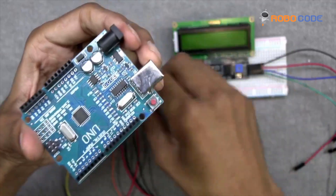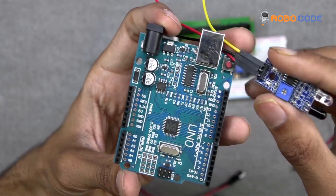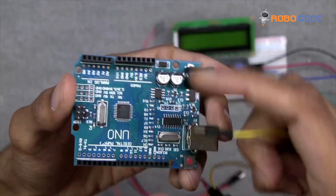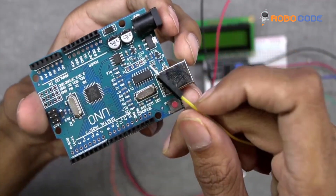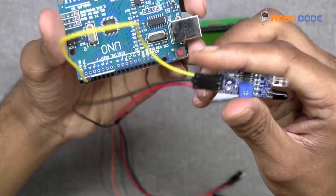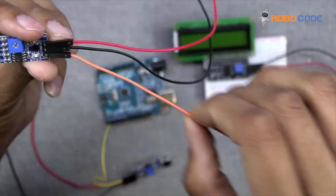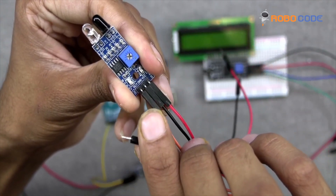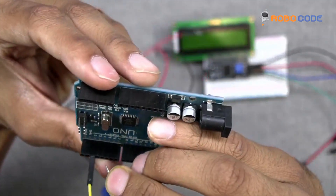Now we will take the Arduino board and the IR sensors that we have wired up, and make those connections to the Arduino board. We will take the yellow wire and insert it on the first point, then take the second IR sensor's orange wire and insert it on pin 4 of the Arduino board.